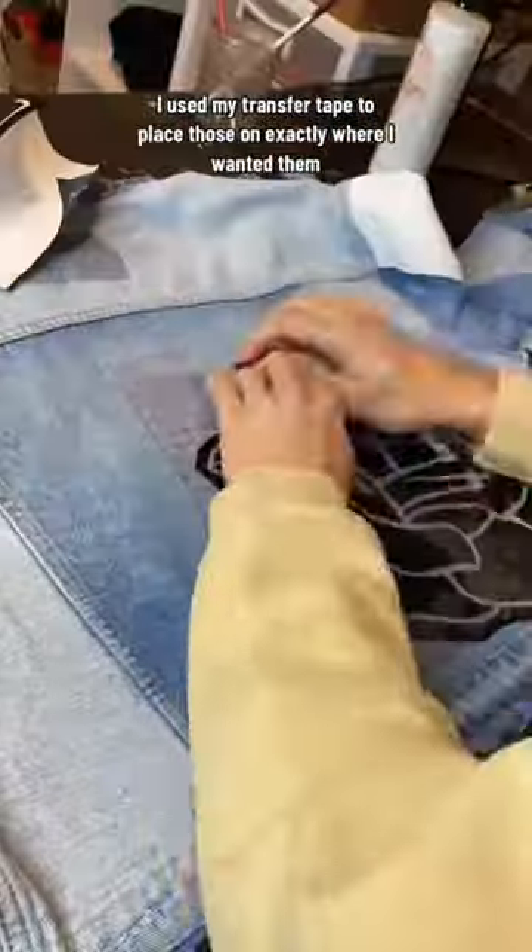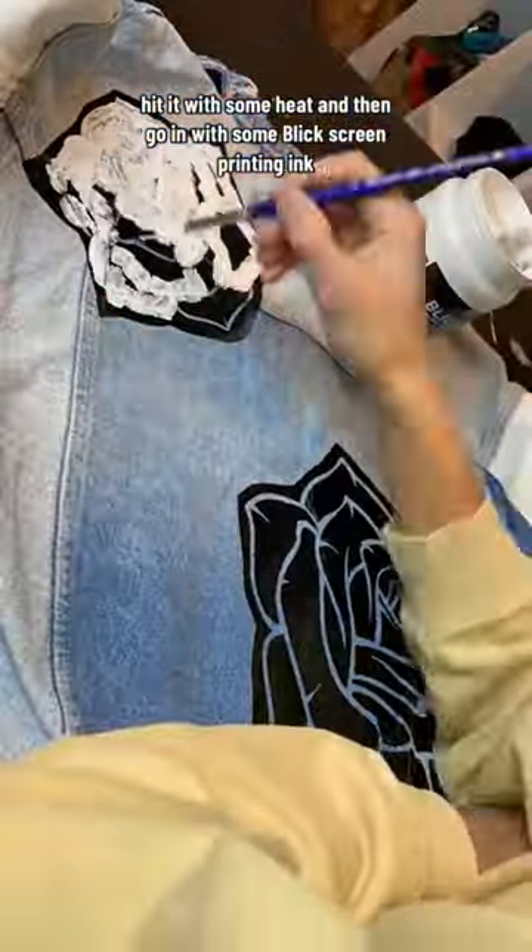Once those were good to go, I used my transfer tape, placed those on exactly where I wanted them, hit it with some heat, and then went in with some Blick screen printing ink.